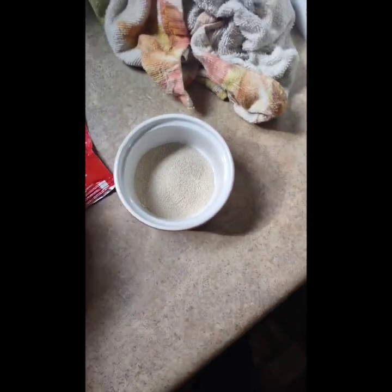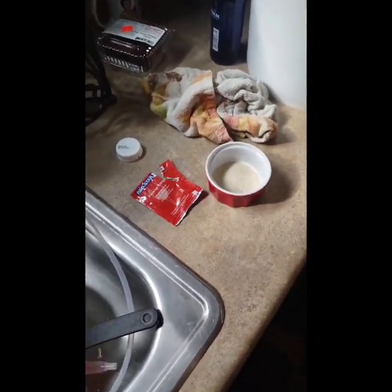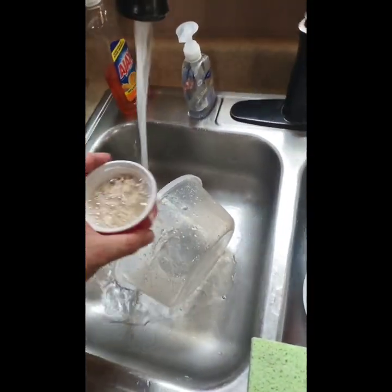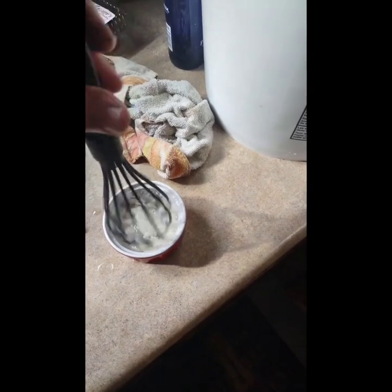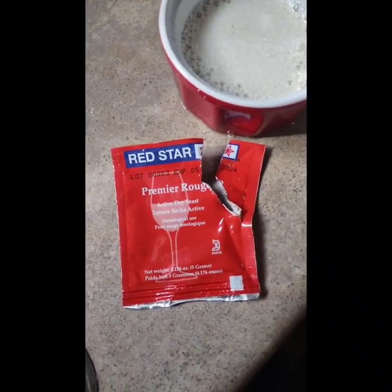To hydrate the yeast, I use a smaller container and pour a little bit of lukewarm water in it. If the water is too hot it'll kill the yeast or make it less efficient — you want it almost room temperature. Just a little bit of water, stir it up until it's dissolved. This is the way I prefer because it works better and faster. Let it sit for about 10 minutes. This is Red Star Premier yeast that I use.